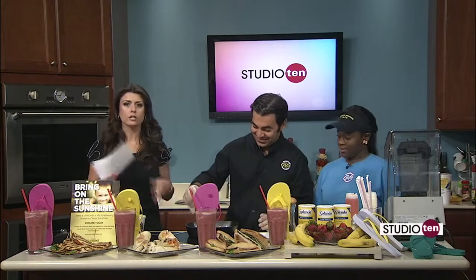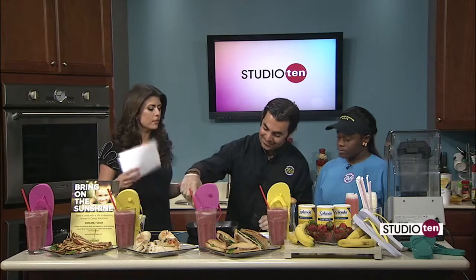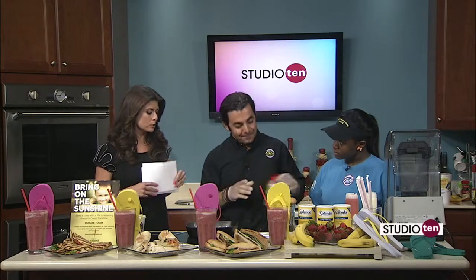Things are smelling nice right here. Kirsten and Nazmi from Tropical Smoothie Cafe. We're doing a couple of things today — we're going to make a smoothie, but first we're going to do a buffalo chicken wrap. Everything's healthy when it comes from Tropical Smoothie Cafe.